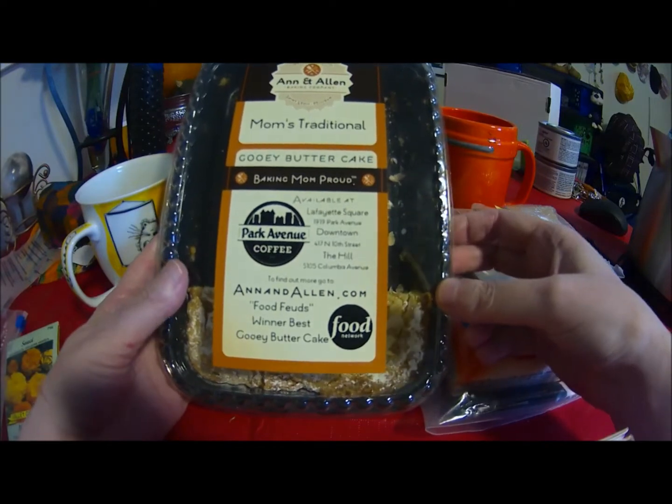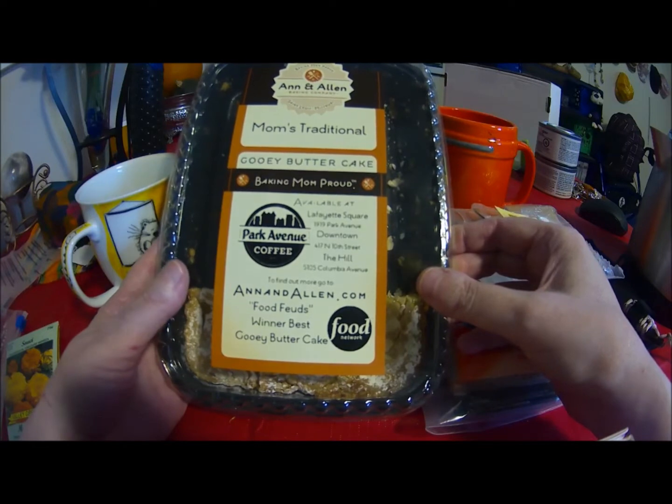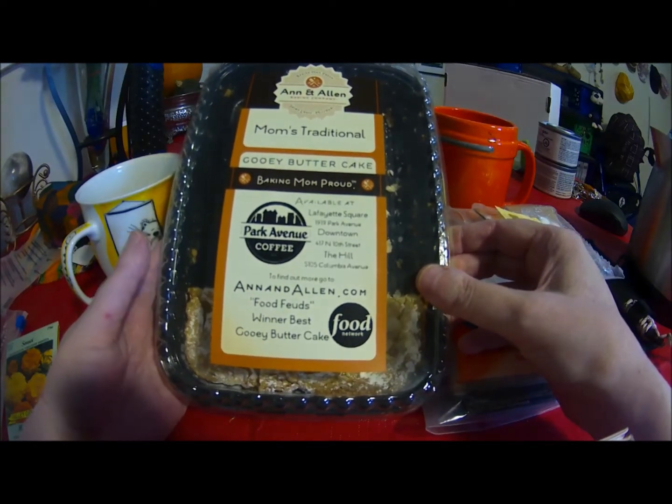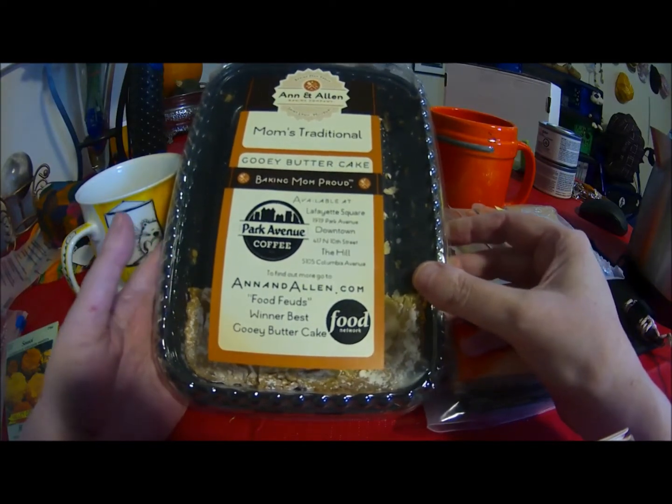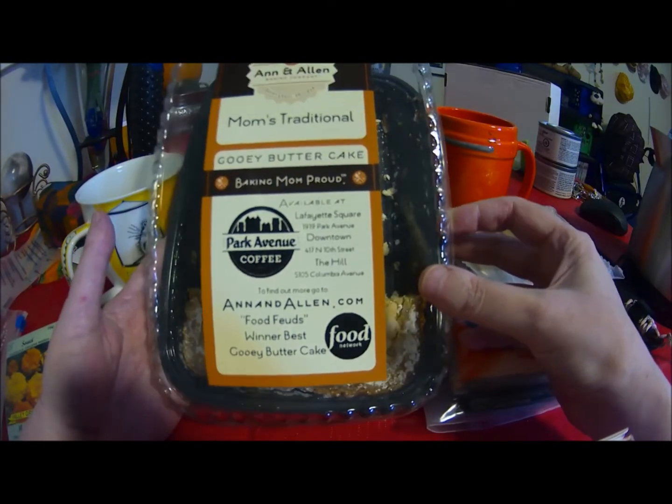As you can see here, I've only got three pieces left because I have been happily munching and sharing this with people. And Marilyn, this was the perfect size for me. I don't need a bigger one. It works out beautifully.